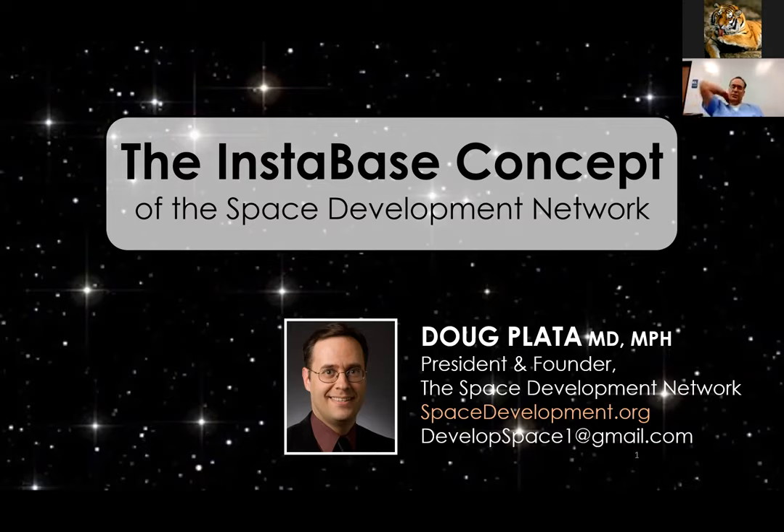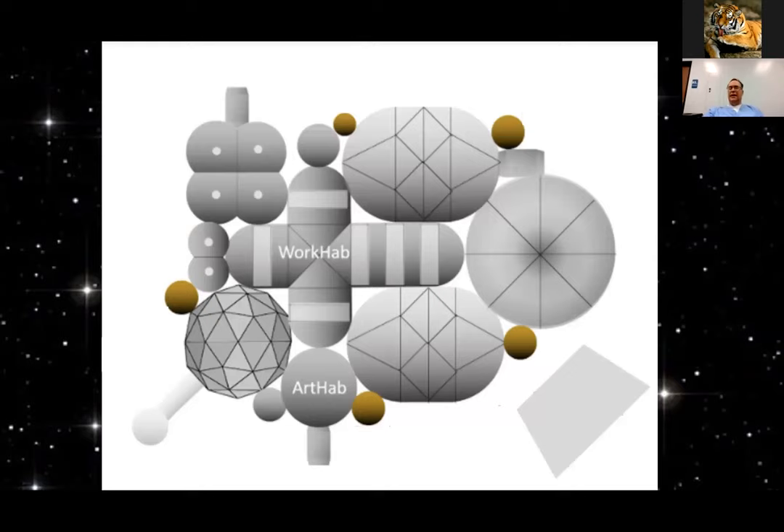It's called the Instabase concept of the Space Development Network. Fundamentally, an Instabase is exactly what it says — it's a complete base for an initial crew of eight. Every module is inflatable, so it can all be packaged into one large, less than 100-ton package — we're talking a Starship-sized package. It's landed, the straps are cut, you open a valve with condensed gas, and within the afternoon you've got a base.